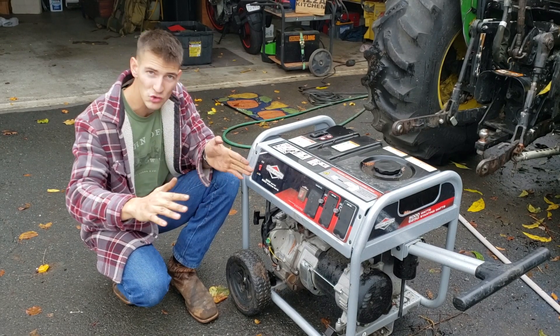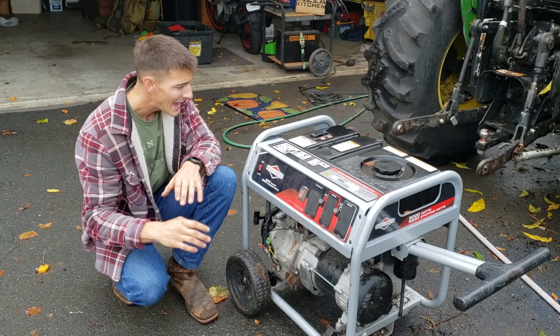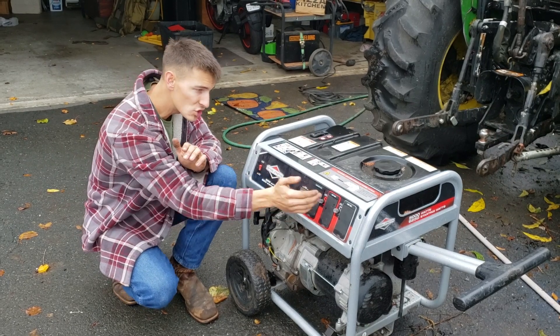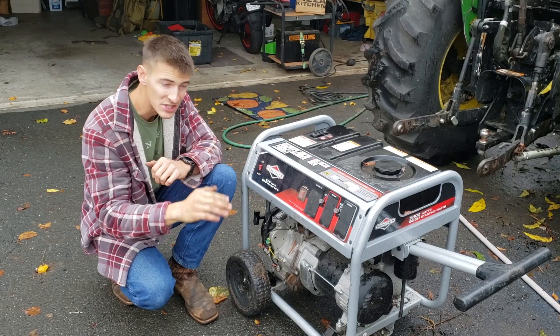Once you do that, your generator's running and you should have power to your outlets as long as the circuit breakers aren't blown. If they are blown, you just reset them as shown. To turn the engine off, simply flip the switch to the off position.